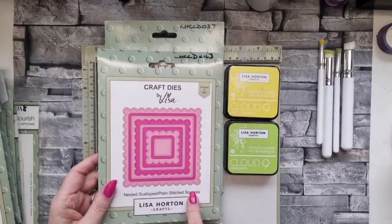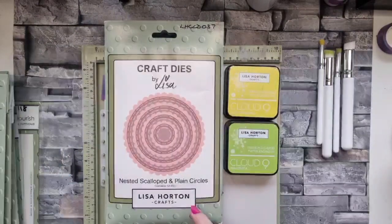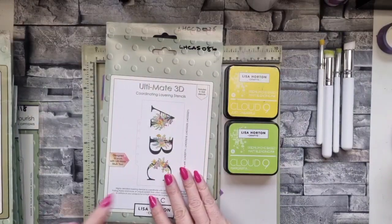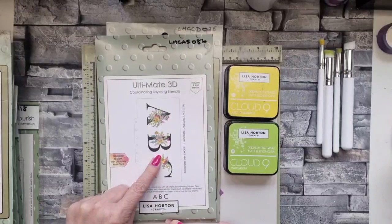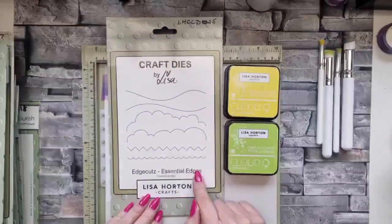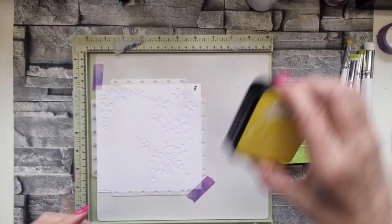I've also used the nested scallops and plain stitch squares but only for the inside of my card. I've used the nested scallops and plain circles just to cut one of the elements. I've also used the stencils for the ultimate 3D alphabet - the B on this occasion - and I've also used the edge cuts essential edges die set.